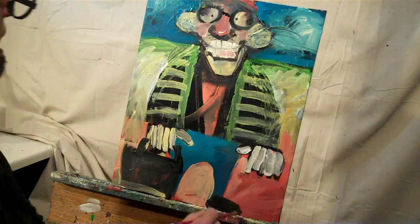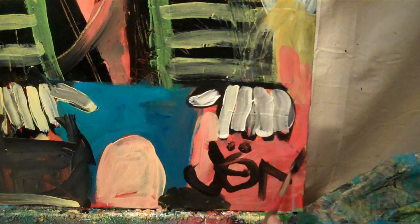This has been Painting with Jan, with your host, Master Painter Jan Niegelheimer. Join us next time. Until then, happy painting.